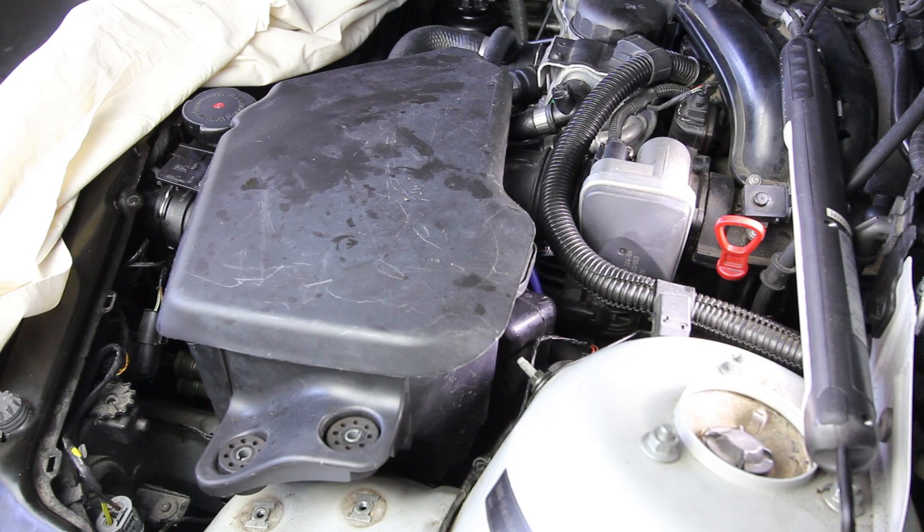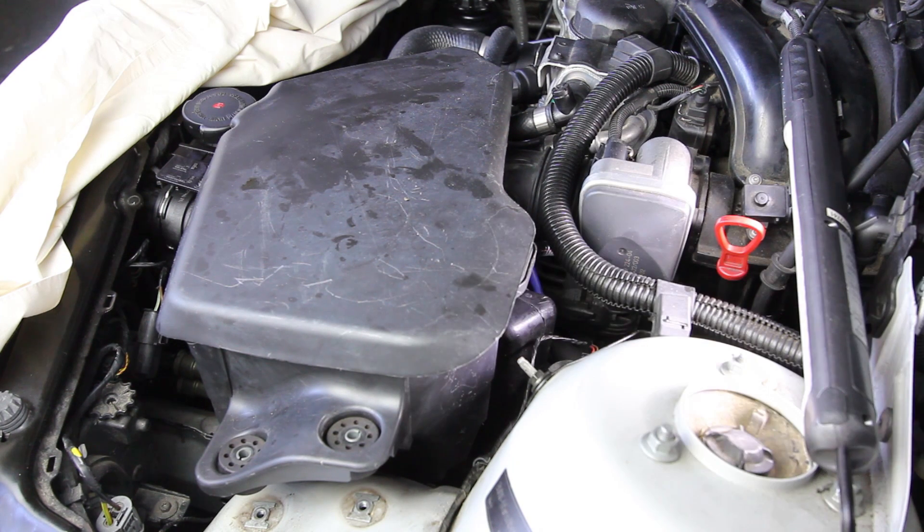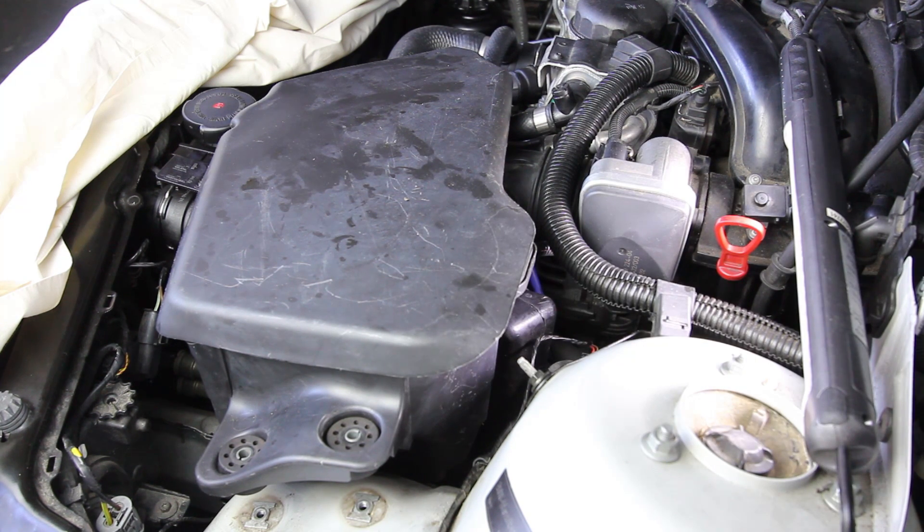Time to remove the air box, which means unclipping a couple of sensors so I can get access to the overflow tank, which has to be removed and flushed out.